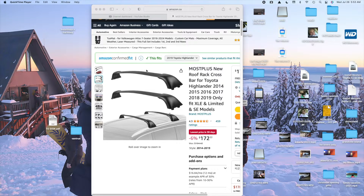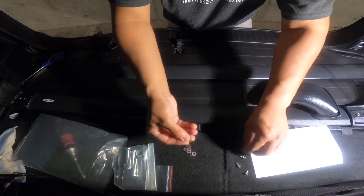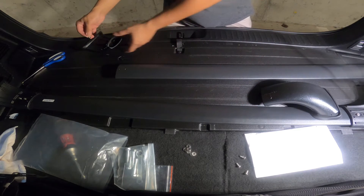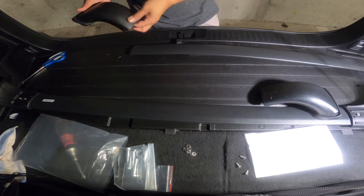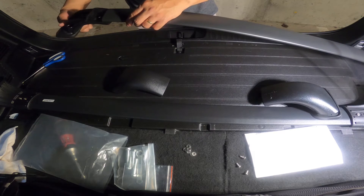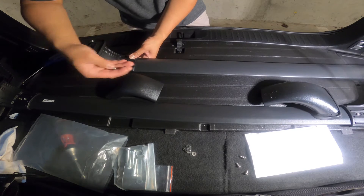Let's start to assemble this. This roof rack comes in two aluminum bars and four end cap covers, along with the screws, bolts, and a rubber seal. The aluminum bars are labeled front and rear, and the end cap covers also indicate the direction of installation.